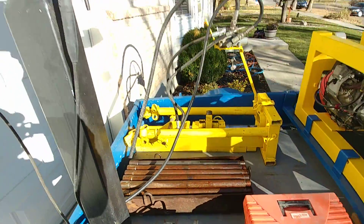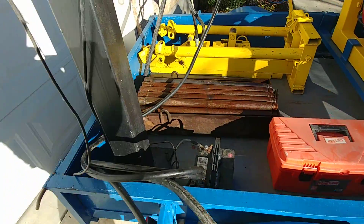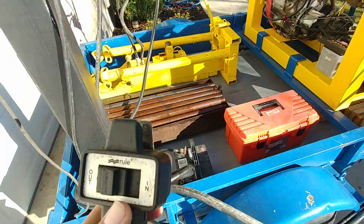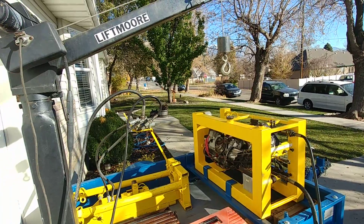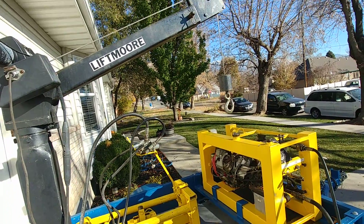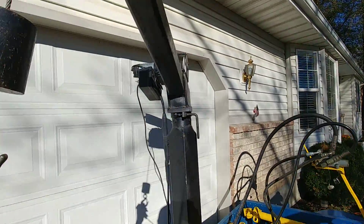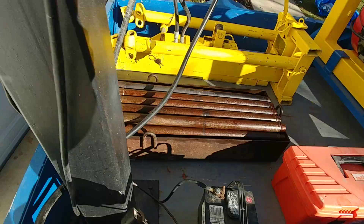And here is the crane, which works very good. Let me show you. Here is the remote. Let me turn it on the sides. Here is the capacity.